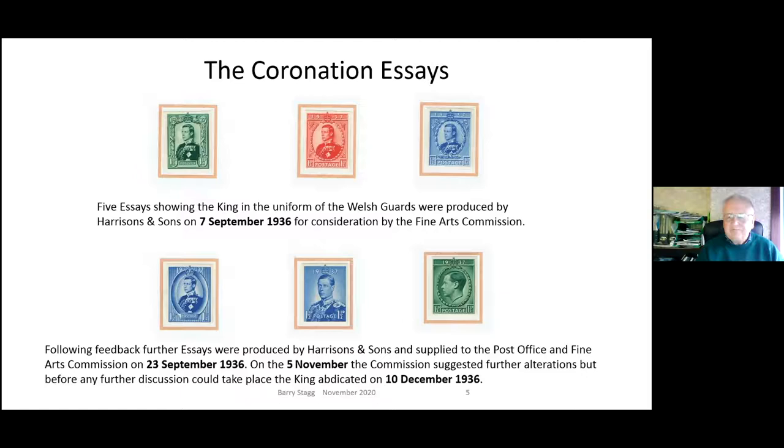This takes us to the coronation essays they started working on in late 1936. The first five essays - three shown here - show the king in the uniform of the Welsh Guards. This time they did go to the Fine Arts Commission, having received criticism for not doing so for the accession issue. Harrison's and the Post Office sent designs to the commission, who came back with a range of suggestions. Further essays were produced - another six, three shown here - and sent to the commission in September 1936. The commission took a couple of months to suggest further alterations, but before much could happen, December 10th 1936 came along and the king abdicated.